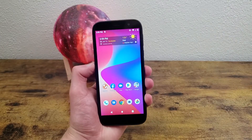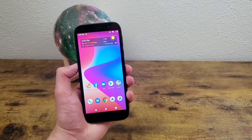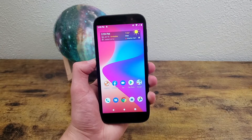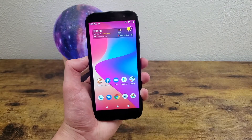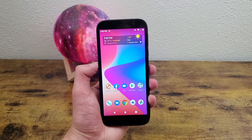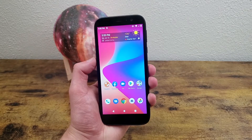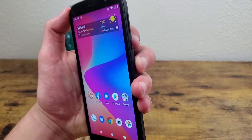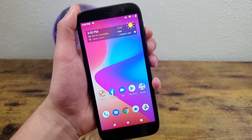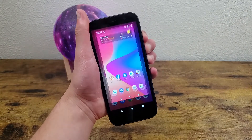A lot of phones have multiple ways to take a screenshot, and some have different settings you can change, but with the Blue View 2 this is a really basic thing. There are not a whole lot of settings you can change. This phone is pretty basic and not really meant for complex activities. So really all you need to do to take a screenshot is press and hold the power key and the volume down key at the same time for just a second, and it's going to take the screenshot.